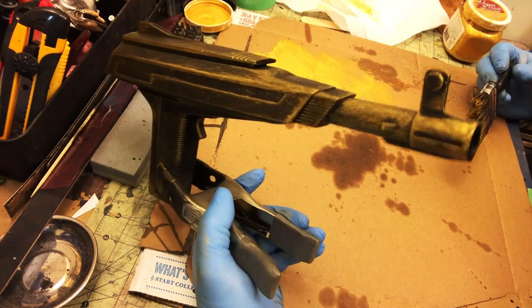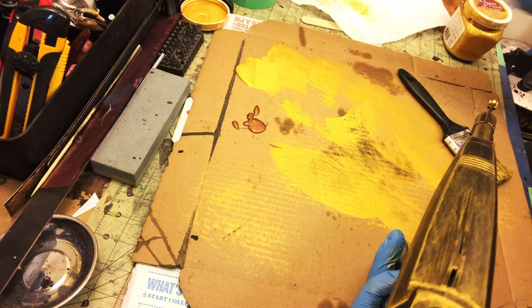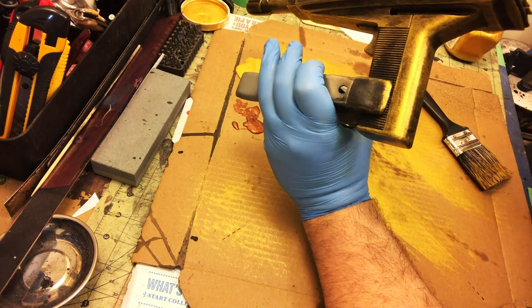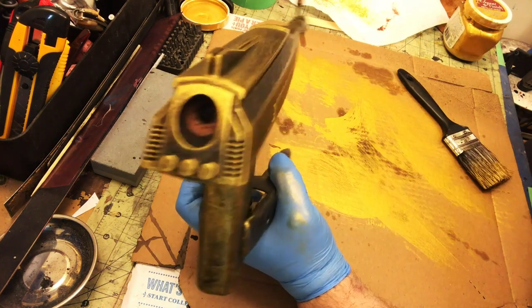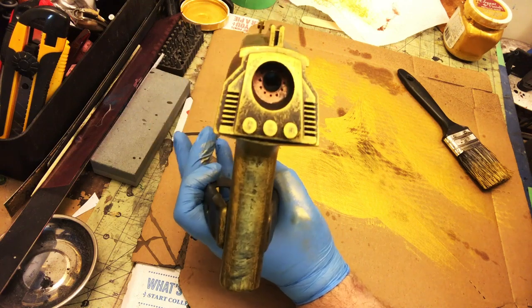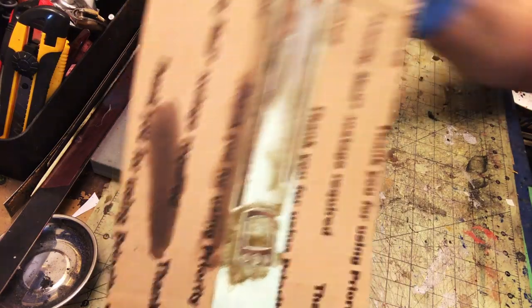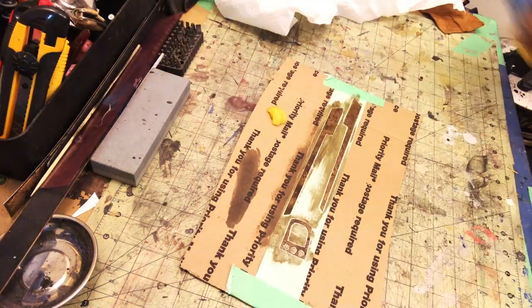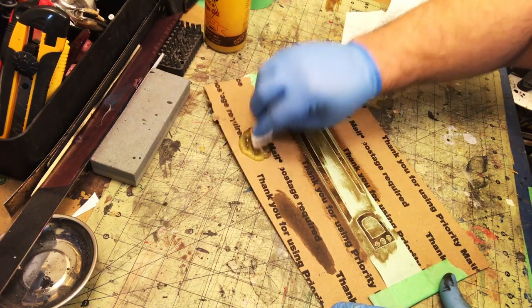There's one little recess detail in the back of the gun and I'm using metallic copper on that — you won't necessarily notice it, but it adds value. Now because the veneer is real wood, I'm treating it like real wood and applying beeswax, which gives it a really nice veneer finish. Subtle things, but I know they're there.